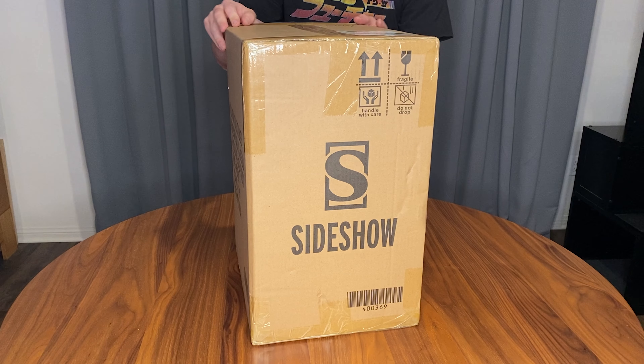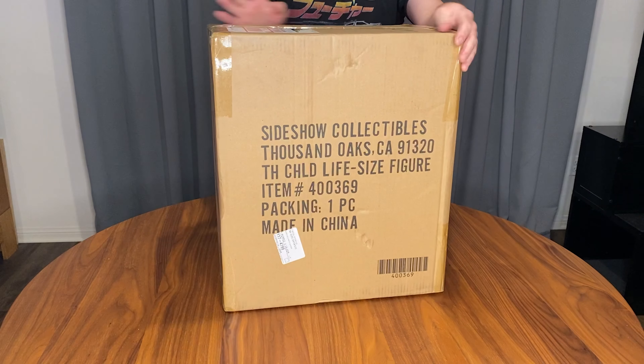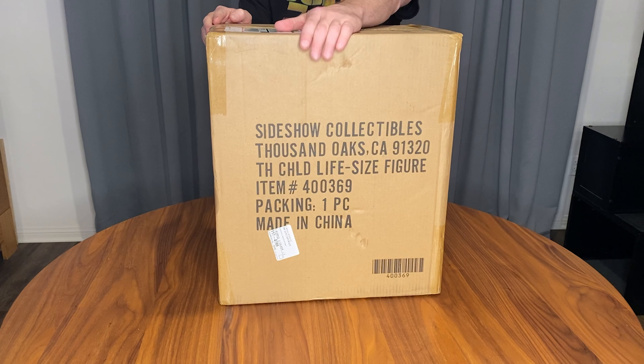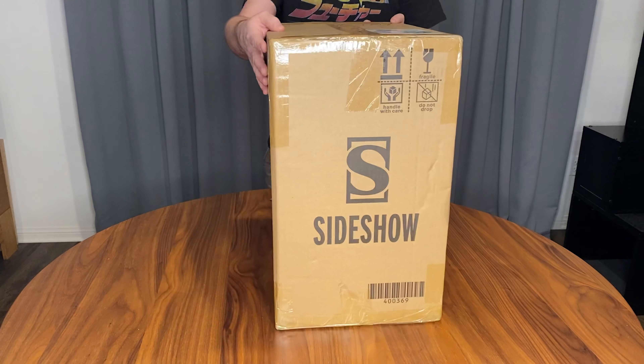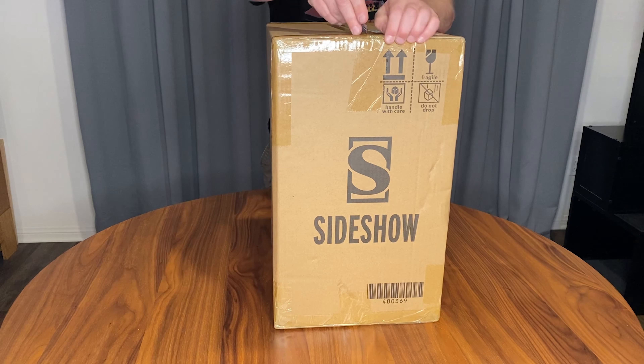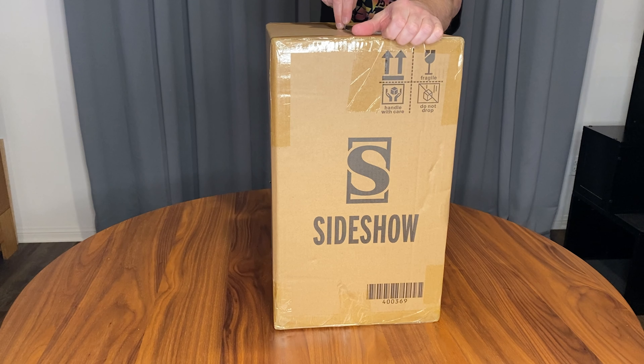This is an unboxing of the long-awaited life-size replica of the Child, aka Baby Yoda, from the Mandalorian. Super excited about this, dying to see it in person — let's get to the unboxing.